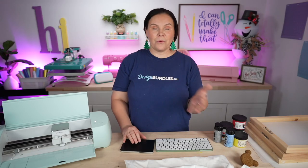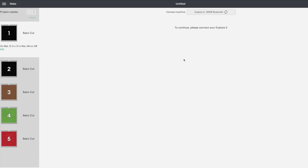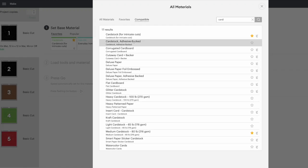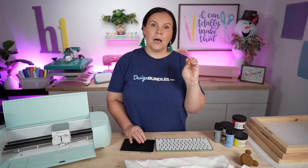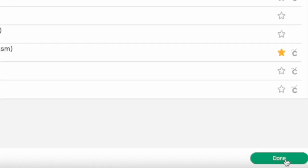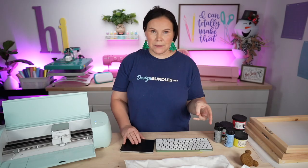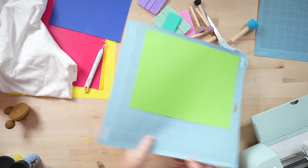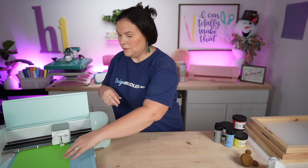We're going to go ahead and hit continue, find our machine, and choose. So we're going to cut out the cardstock first. I'm going to go to browse all materials and choose card — medium cardstock. If you are struggling at all with your cardstock doing any sort of tears, cut it out with intricate cut settings. It always works like a dream. We're going to hit done and hit remember so it doesn't ask me again for the next one. So let's cut it out. We'll take the first piece of cardstock, load it on, and load it into the machine. I'll cut out the second one and come back when it gets time to load our adhesive vinyl.